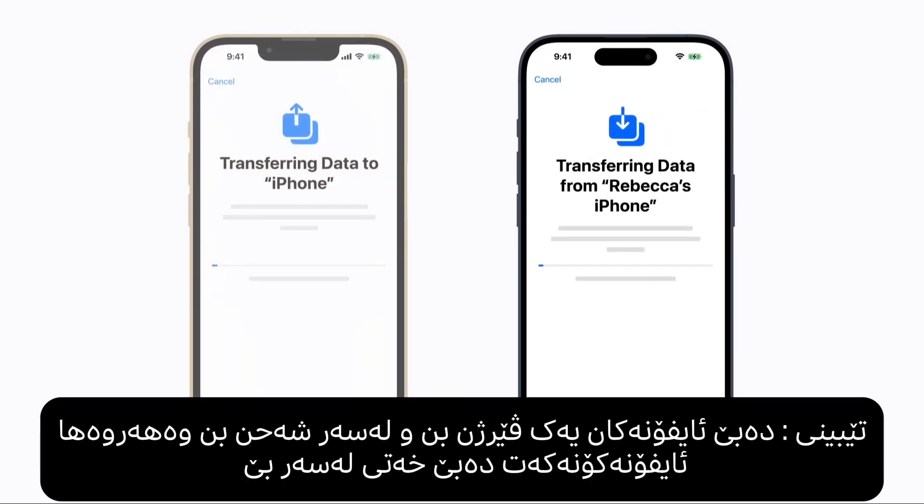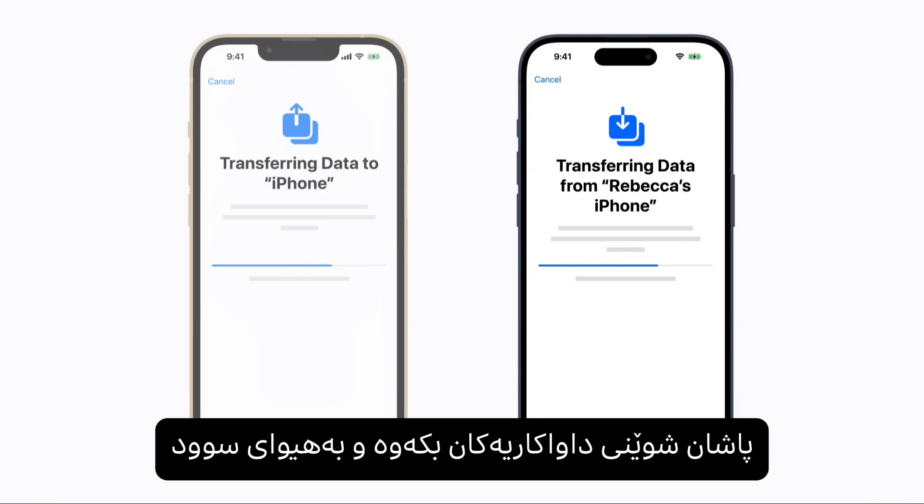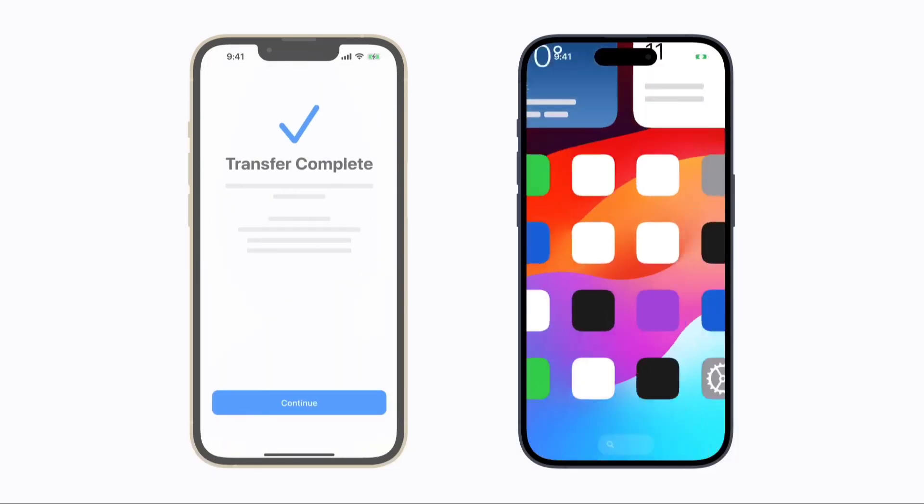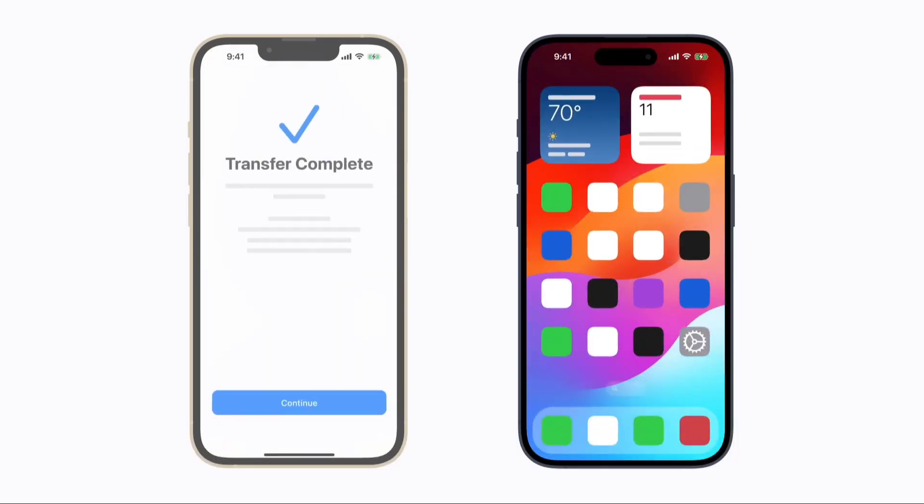Follow the remaining prompts, which might include setting up cellular service and an eSIM, and your device will begin transferring all your data from your previous iPhone to your new one. This can take some time, so remember to keep both devices plugged in until the migration process is complete. When it's finished, your apps and data will be fully transferred and your iPhone will be ready to use.